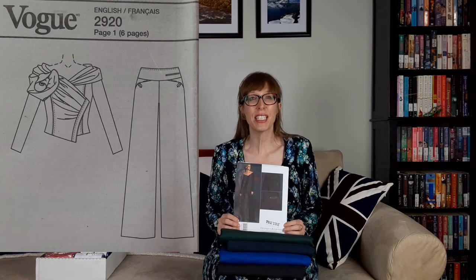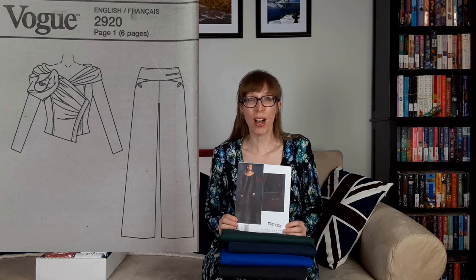The final pattern is Vogue 2920, a Donna Karan Vogue American designer jacket and pants pattern. This close-fitting jacket has a pleated front with a front band, princess seams, and the fronts are draped around the shoulders with the neck forming a flower at the right shoulder. It has two-piece sleeves, self-fabric fringe, and top stitching trim. The pants have a flared leg, side front slanted pockets with button tabs, a yoke with a front welt pocket, an invisible zipper, and back tabs with button trim. I love the giant flower on the shoulder — it's such an interesting detail and I think the pants would look fabulous in twill.